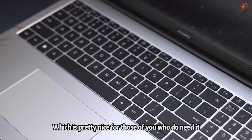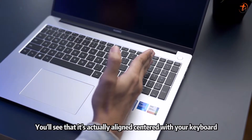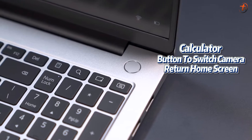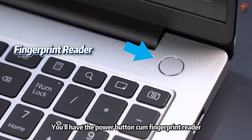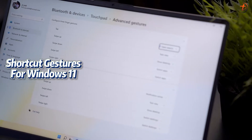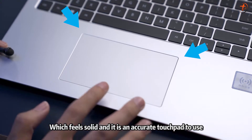The touchpad is off-center alignment, but if you partition out the number pad it's actually aligned with the center of the keyboard. There are a few shortcuts on the numeric keypad like a calculator button, a switch-to-camera button, a home screen shortcut, and AI search for files. On the top right corner you have the power button combined with a fingerprint reader. The keyboard is also backlit with two brightness levels, and the trackpad supports all Windows 11 shortcut gestures with a built-in left and right button that feels solid and accurate.